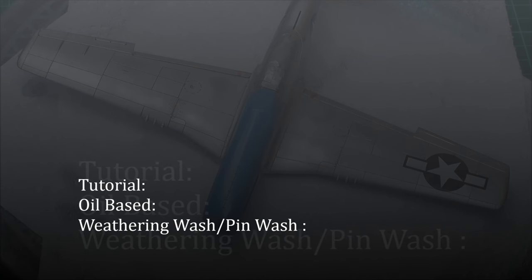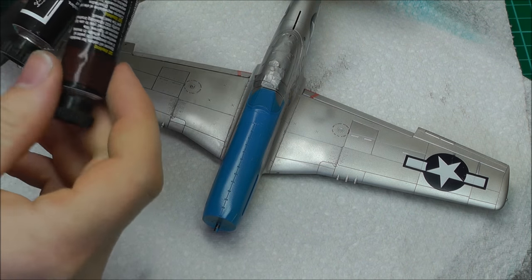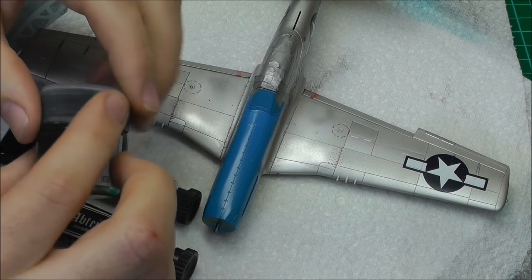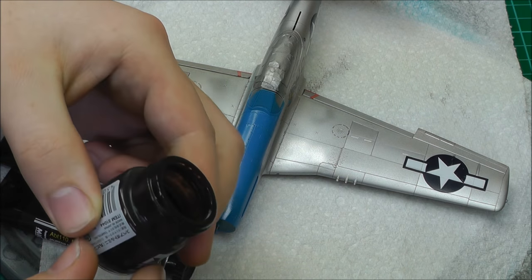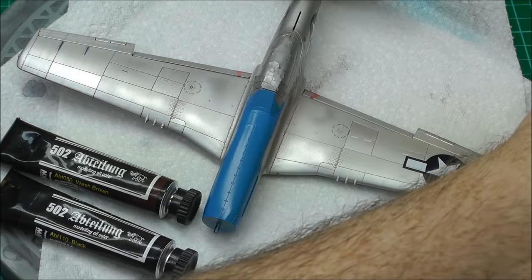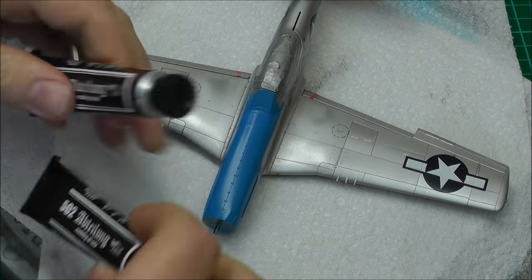Hello there, welcome to Genesis Models. My name is Bobby Waldron and I'm going to be showing you a tutorial on weathering your model. We're going to use what I call a pin wash. We get ourselves some oils from MIG Productions — I've used wash brown and black — and mix it into a dark dirt color, almost like a black but with a nice bit of brown. You thin it down to a coffee consistency with odorless turpentine from MIG Productions.